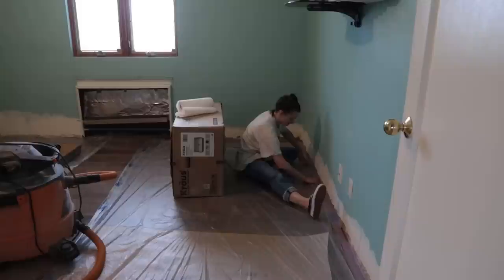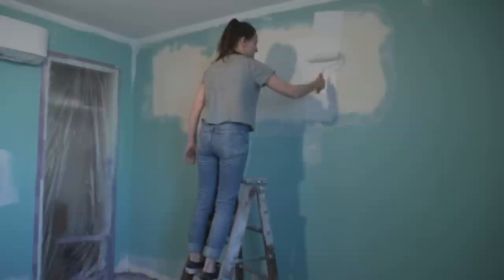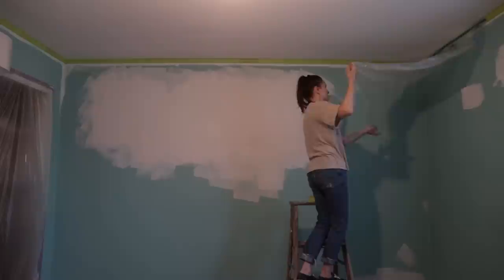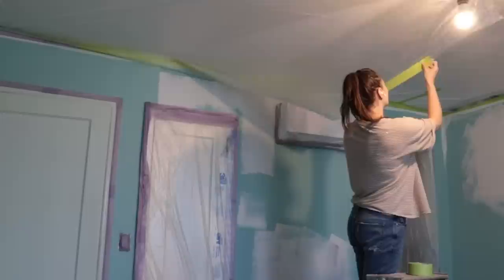Before I could get started on the actual accent wall build, here's your sneak peek at the beautiful refinished floor. I did want to tape that up and make sure it was covered, and once it was covered I sanded down any patches I made in the room and primed every single patch so I wouldn't get any flashing once I painted. In terms of color choice for this room, you're all going to be pretty surprised because I ended up going with a very different color than anywhere else in my house.